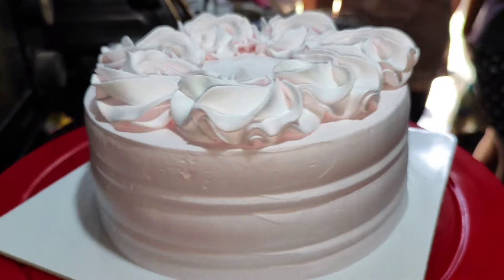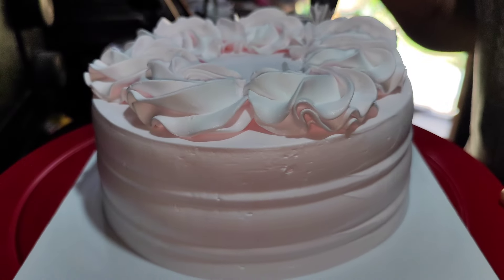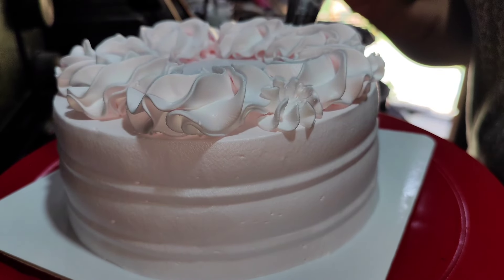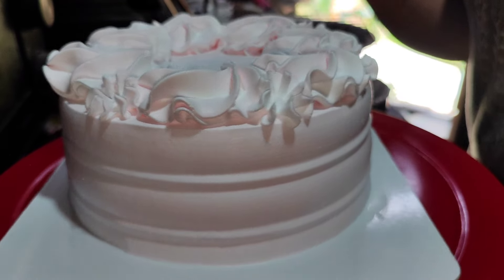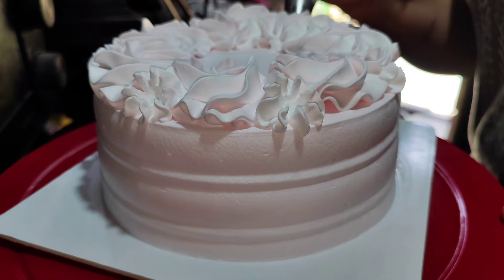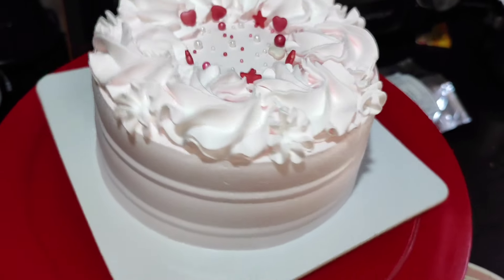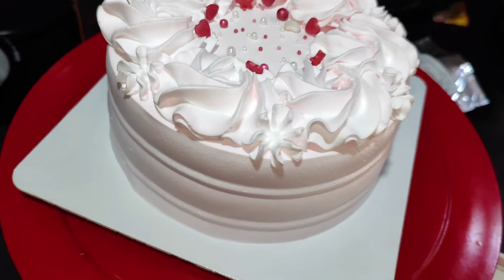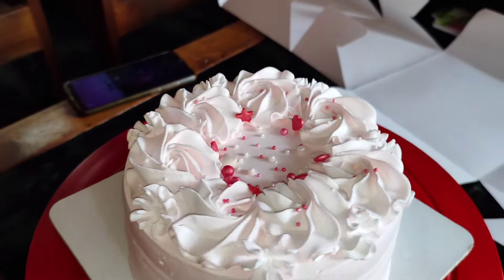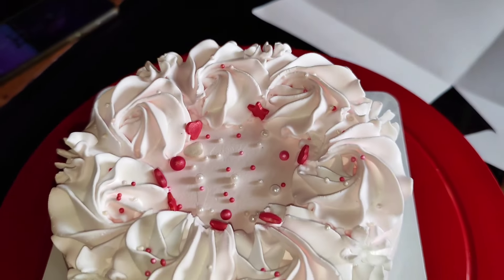This is a nozzle that you can use. This is how you can use the rosette design. This is the first video of the rosette design. If you use the sugar bowl, you can use the rosette design. This is a simple design. If you want to use rosette, you can use rosette. It is a mix of rosette colors.